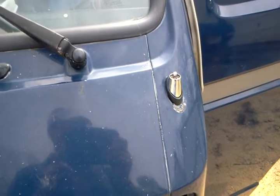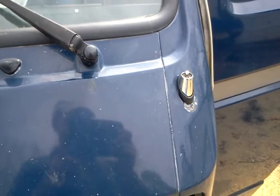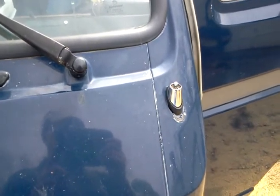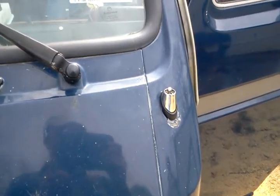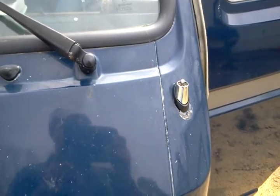If you have a problem, just watch the video again — it's not a big deal. I hope you enjoyed that, and if you need any parts, always consider Vanagon — www.vanagon.com. Thanks a lot and have a great one!